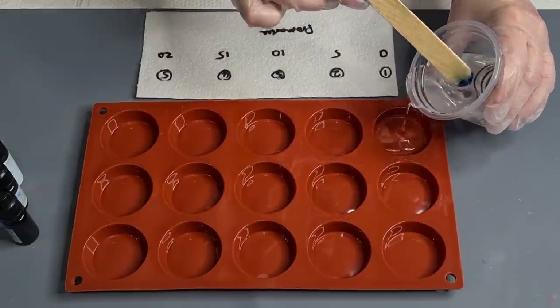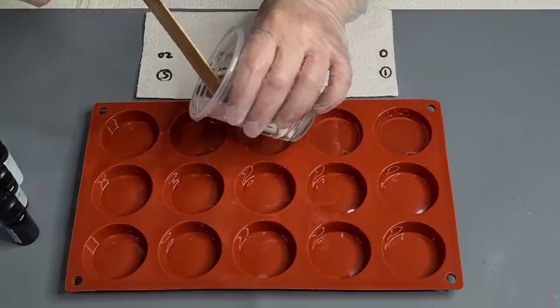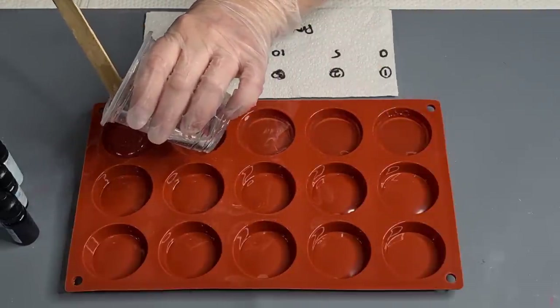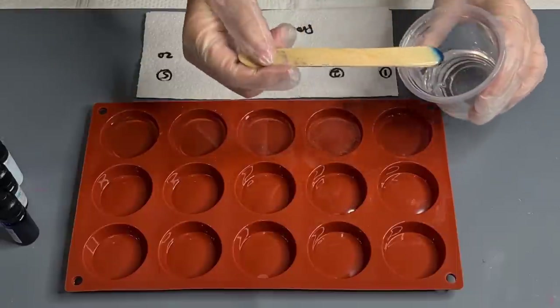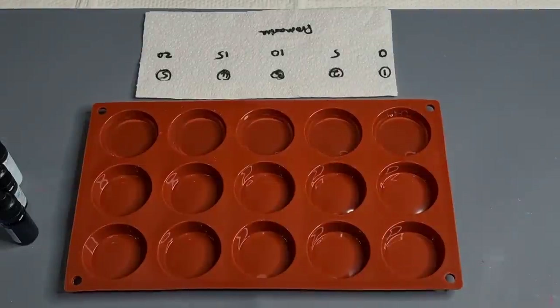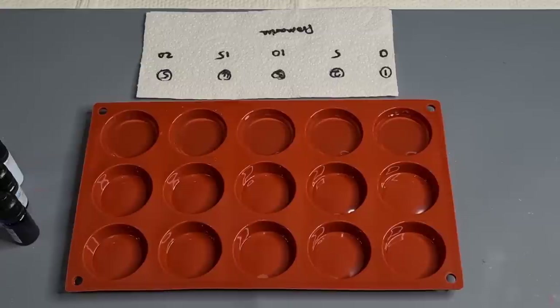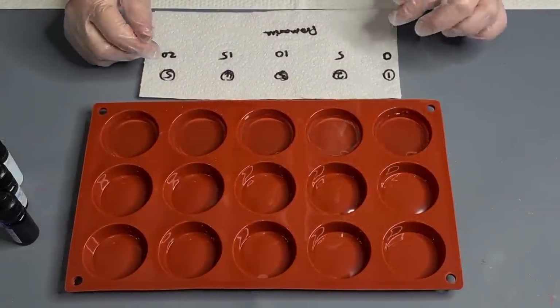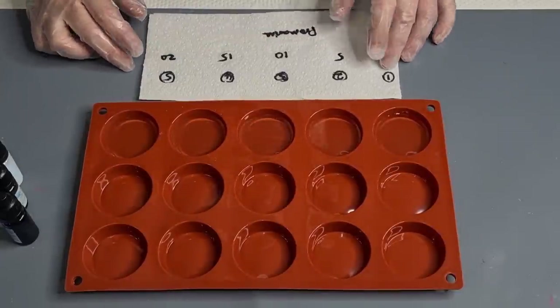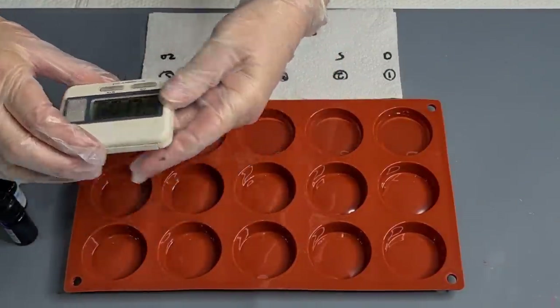I'm going to put a little bit in each of these first five molds. I probably made up a bit much - I'll have to maybe do a bloom. They're about equal, pretty deep little molds, about half full. So what I thought I would do - you can see my little numbers down here - this one I'm going to drop at zero minutes, this one at 5, 10, 15, and 20.